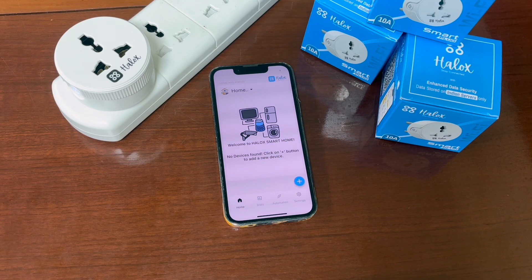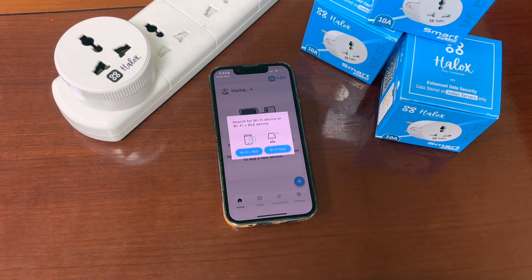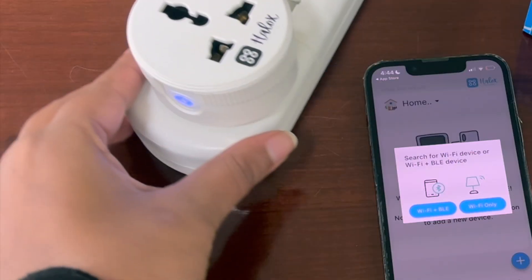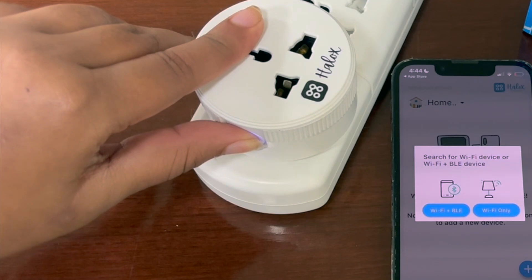Once your account is set up, we will register the device. To register the device, tap on the plus icon at the bottom right corner of the dashboard. Make sure your Bluetooth is on and your device is in pairing mode. To put the device in pairing mode, hold the button for 5 seconds.